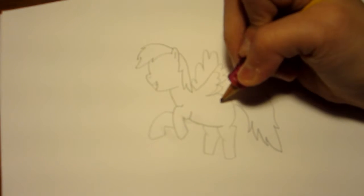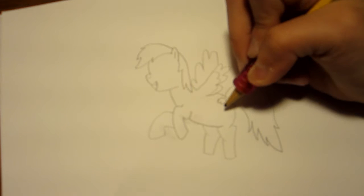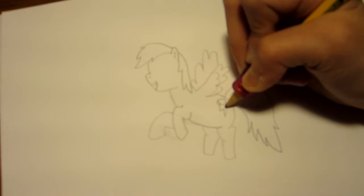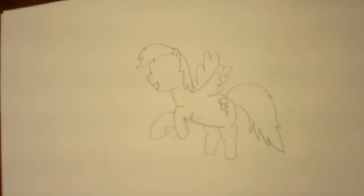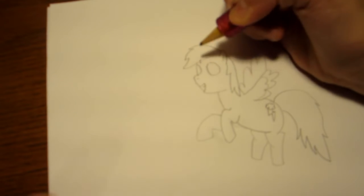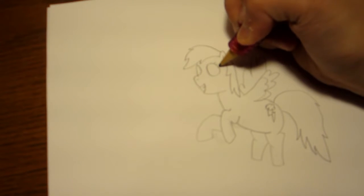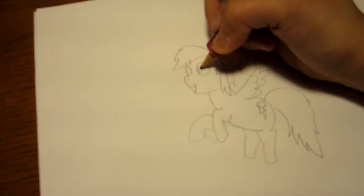Now her cutie mark. It's like a little cloud. And just a little cloud. And then a little lightning bolt. So just go down, in a little, then point, then just kind of follow the lines. And she has three colors on her cutie mark. And now onto her eyeballs, because it'd be really weird to see a faceless pony — that'd be really creepy. One eye. And then the other eye is kind of like cut off from our angle. And then just little eyelashes, just like how normal pony's eyelashes are.